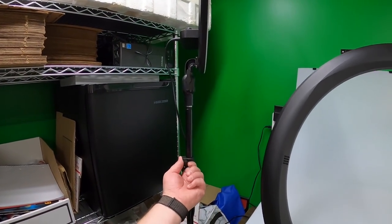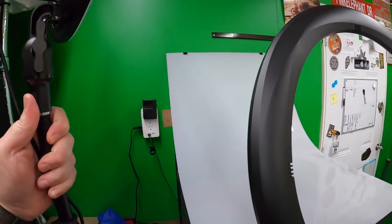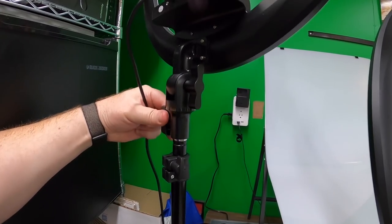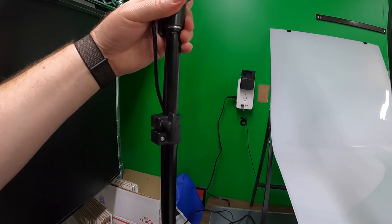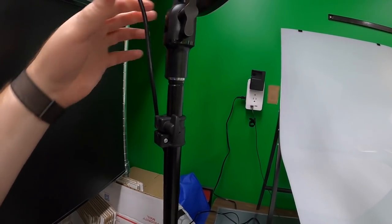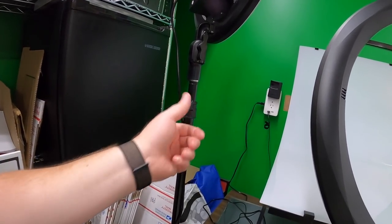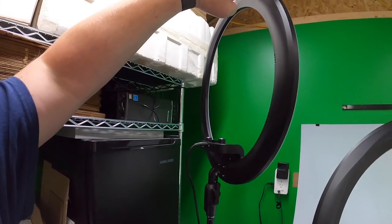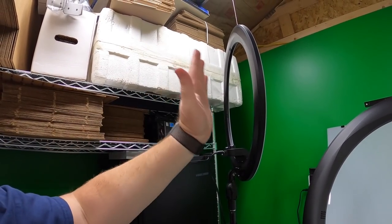The stands these come with are pretty nice. They're cheap stands, don't get me wrong, but they actually have a spring in them that cushions that last bit — so whenever you release it and it drops a little bit, there's a cushion impact. That's a nice little feature. These are also light, and most of their weight is centered.